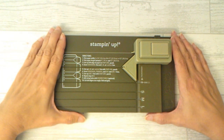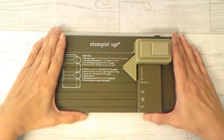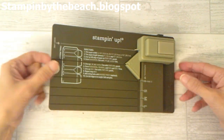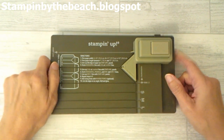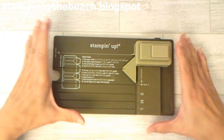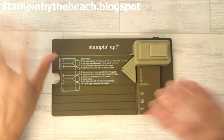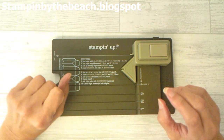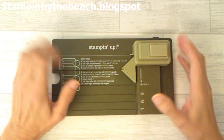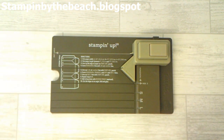Hello, my name is Linda. I'm an independent Stampin' Up demonstrator and welcome to my 12 Days of Christmas. Today I'm going to be making a gift bag using my gift bag punch board. It's a bag to put on your Christmas table or dot around your house, and inside we're going to have one of the little battery-operated tea lights.